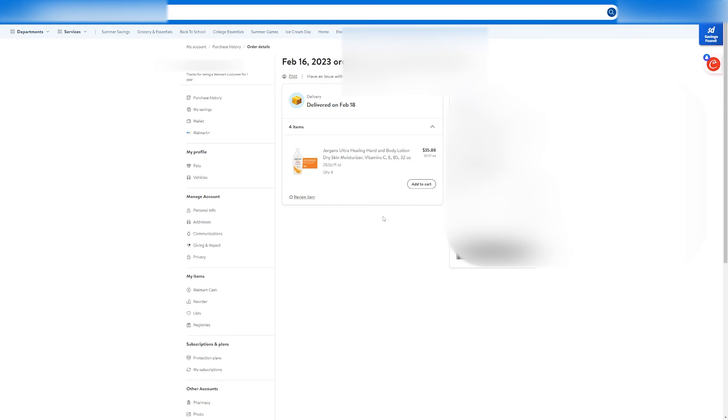Then if there's any comments that you'd like to add, add them here, and then click on continue. If you're returning more than just one item, Walmart might continually ask you if you'd like a refund or replacement of that selected item. So just select which one you'd like for each of the items, and then select continue.